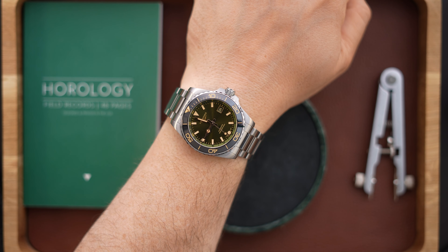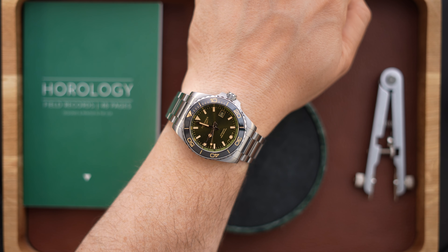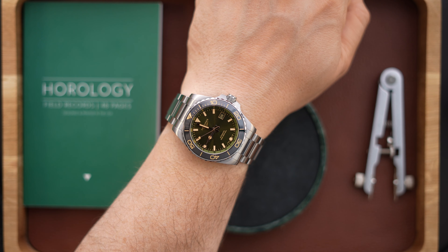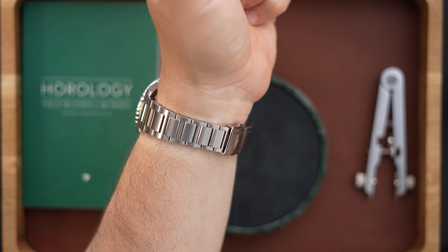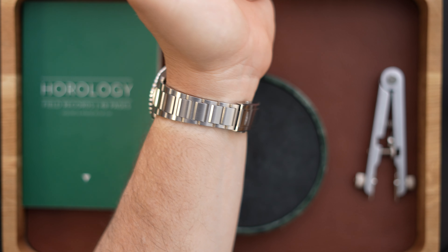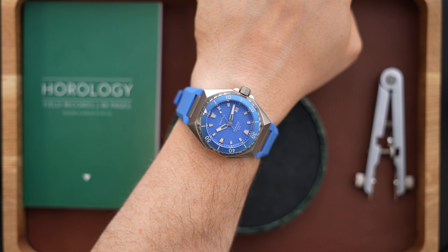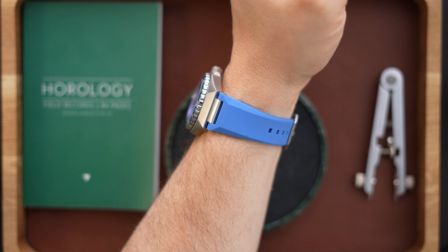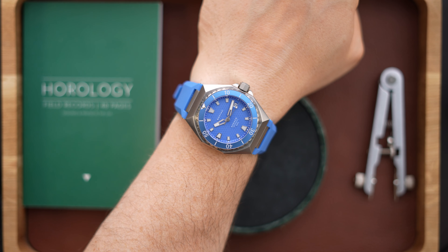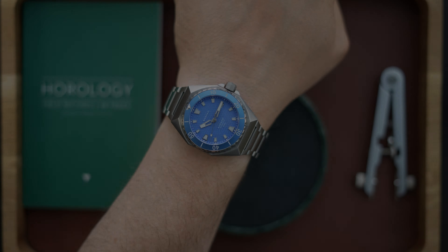On my wrist today I also have my Hydro Conquest GMT in the green version — a great GMT that I've been wearing a lot recently. The Odys on my 7.5-inch wrist: as I was saying, this is a 13-millimeter-thick watch, which is pretty thin considering you're getting 500 meters of water resistance. The lug-to-lug is 52 millimeters including the end links on the strap.